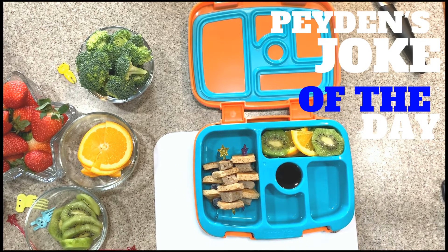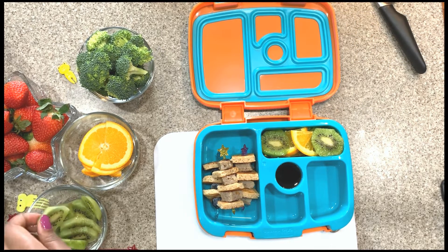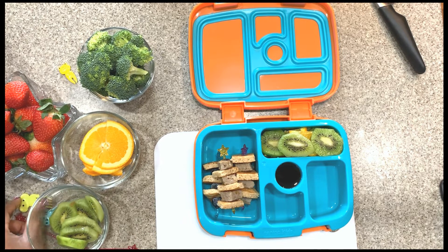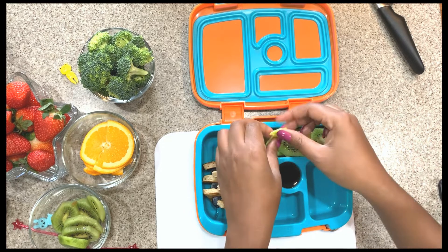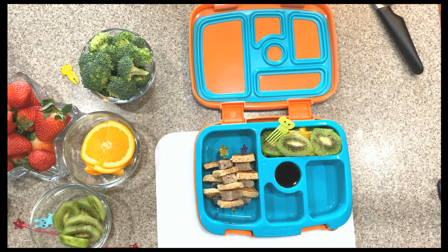Why did the lady love to drink hot chocolate? Because she was a coconut! That one was actually funny — you got a real laugh out of me! For his fruit I'm going to put the little fruit fork in there.